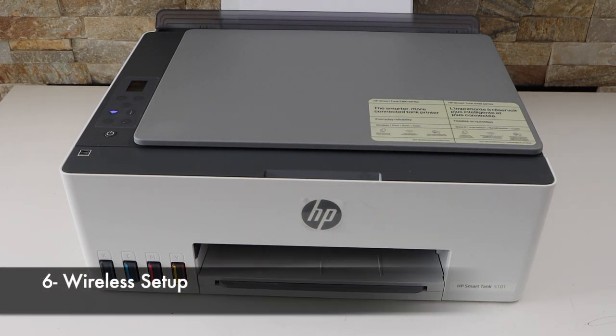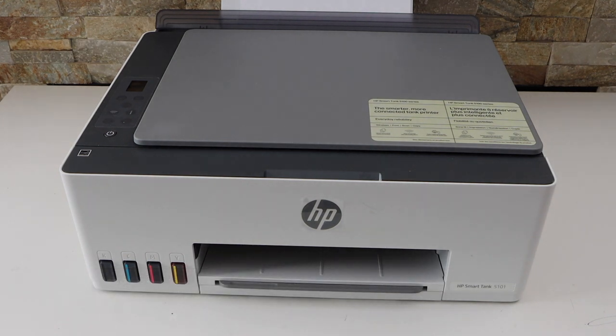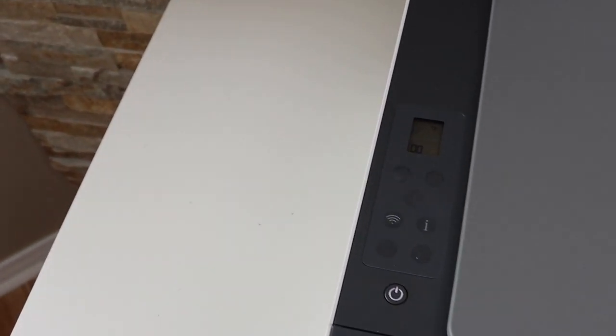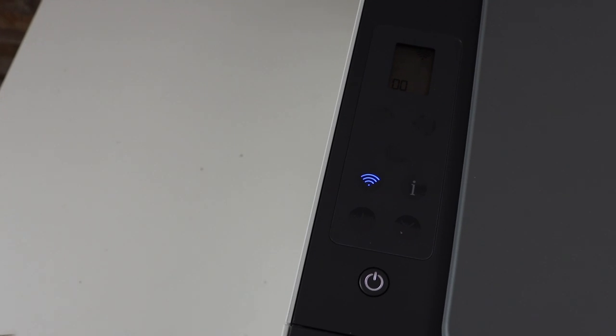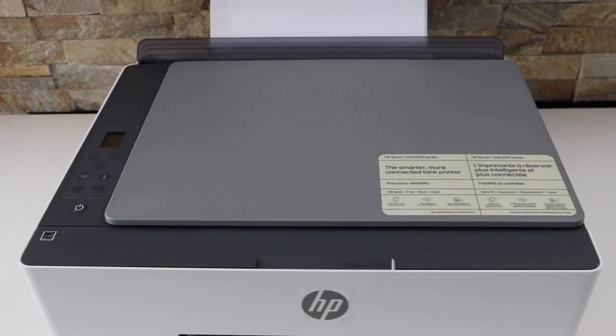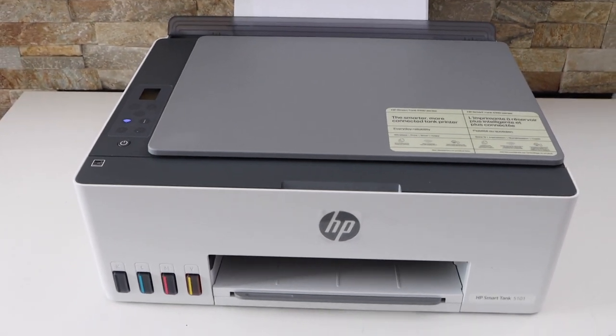Next is to do the wireless setup of this printer so that we can use it for wireless printing and scanning. If you go to the printer screen, you will see the wireless light is flashing. Now go to your device — for example, I'm going to use my iPhone — and open the HP Smart app.